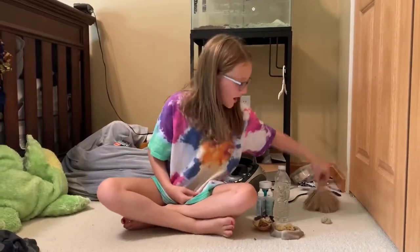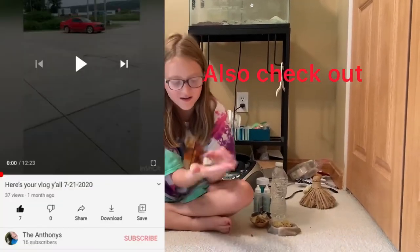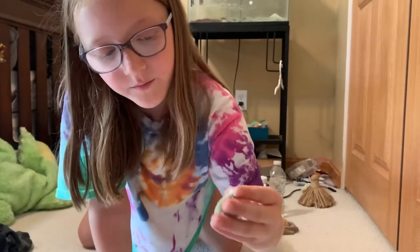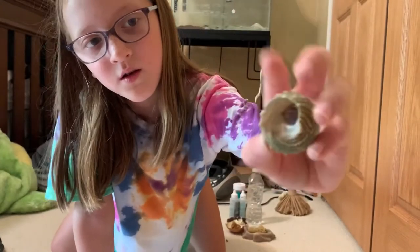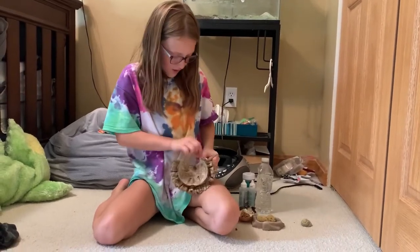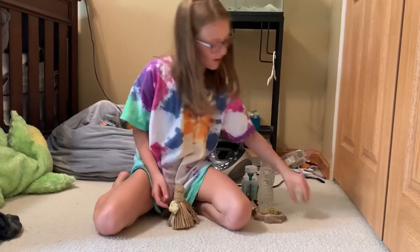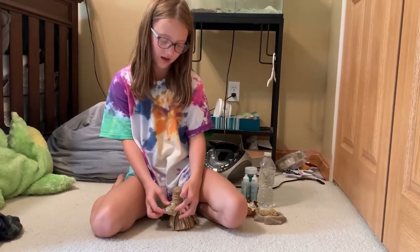This is Shelly, a hermit crab. She's not coming out — you can barely see him, hopefully you can. We're gonna start off with his little tiki hat. This thing right here — they usually hang on this one day, he was hanging on it.